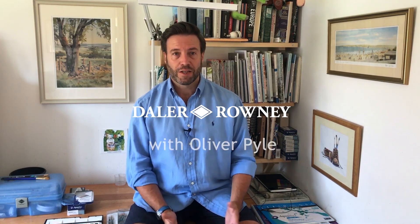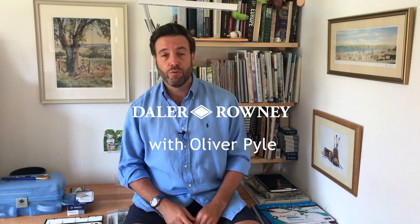Hello, I'm Ollie Pyle. I'm a landscape painter and today I want to show you how to get started with watercolour. Watercolour is the medium that I use for all my paintings and it's challenging but it's great fun, and it's the perfect medium to use to paint landscapes, and in particular for me, British landscapes.